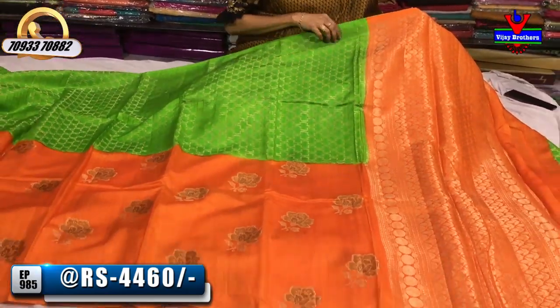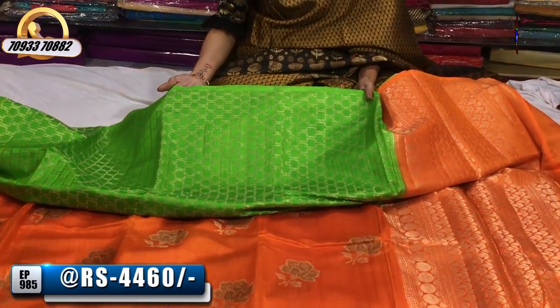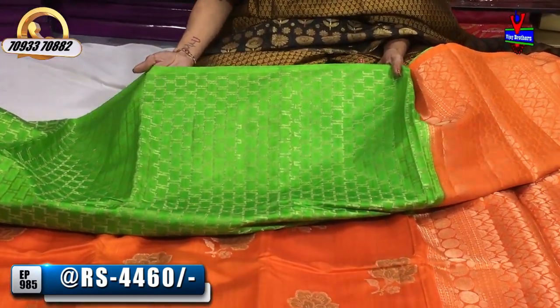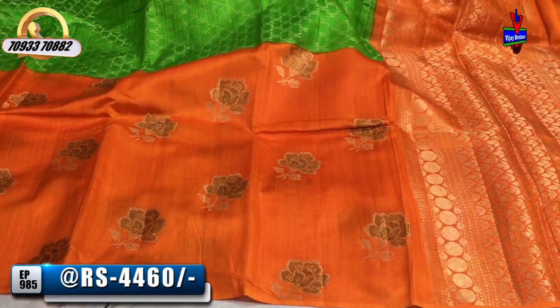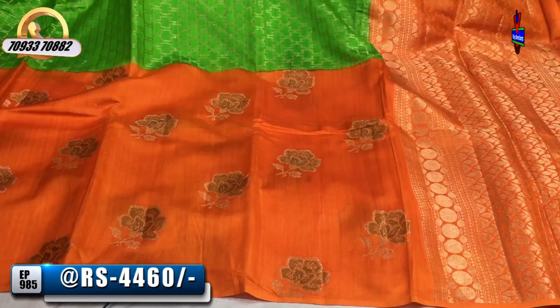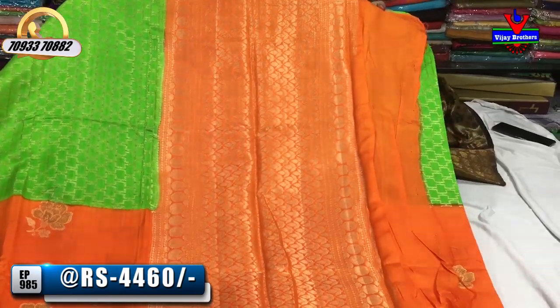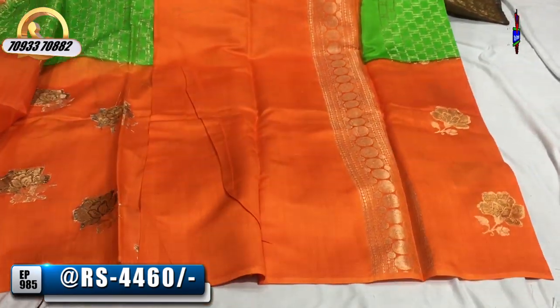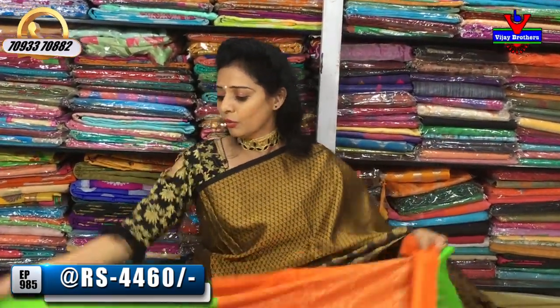This is a gold and black color combination with gold color in the box as well. This is a classic silver and gold color combination with flower booties. The blue part has an orange color blouse. There are so many colors, good designs, and different varieties available.